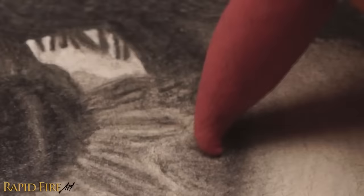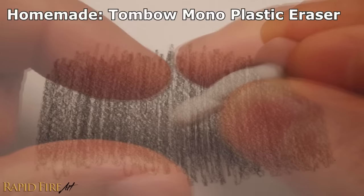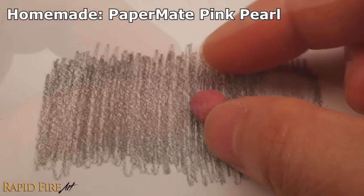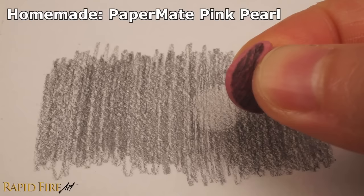I was able to convert all the erasers that I tested into actual working kneadable erasers. Some worked perfectly right after I kneaded them; others required different amounts of adhesive because they were either not soft enough, not sticky enough, or too crumbly to begin with. Even extremely crumbly erasers, like the pink pearl, can be converted into a kneadable eraser.